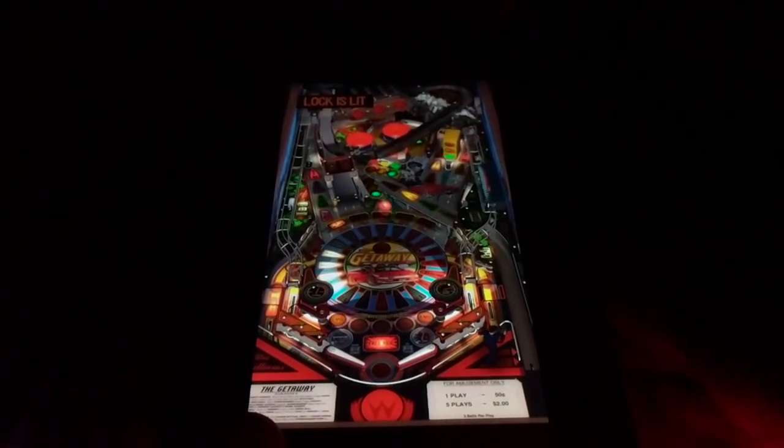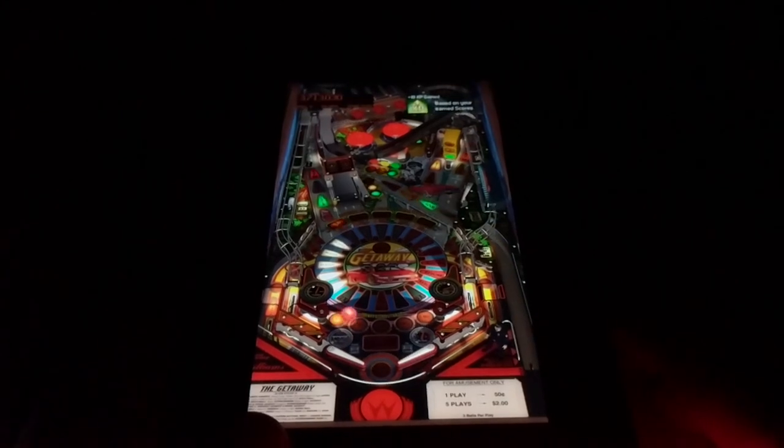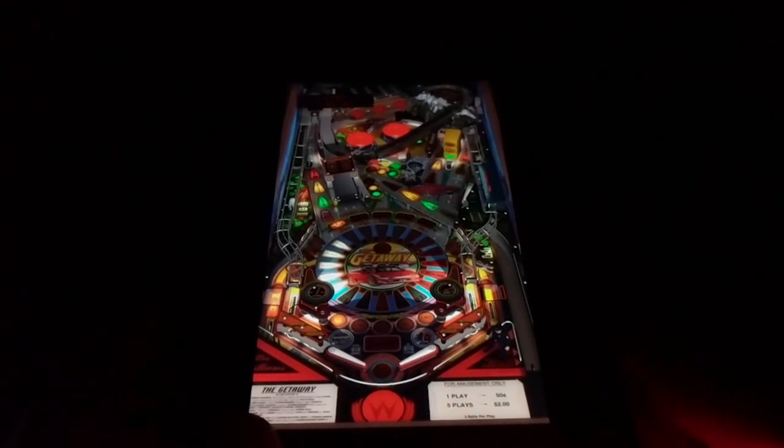I like how they give you so many different camera angles — it's really nice to be able to change the perspective and see the table differently. I'm not very good at pinball but I think the more I play this the better I'll get.